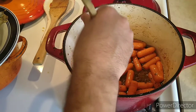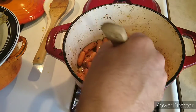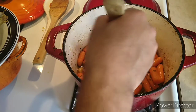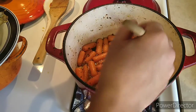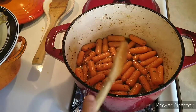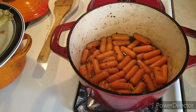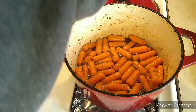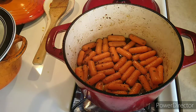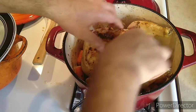So we got our bed of carrots all set up. I'm gonna turn the fire off and I'm gonna put Mr. Chicken back in. And there you go, right there.